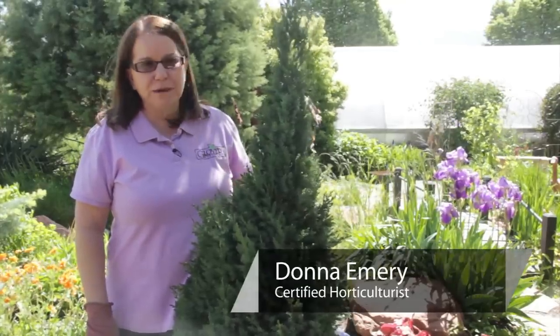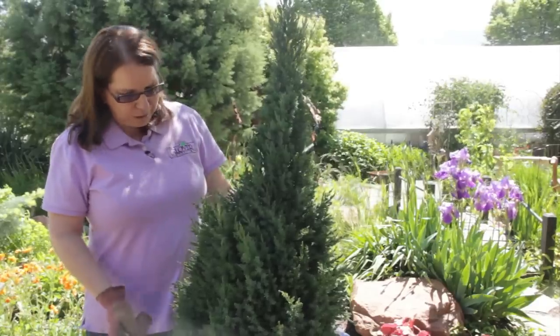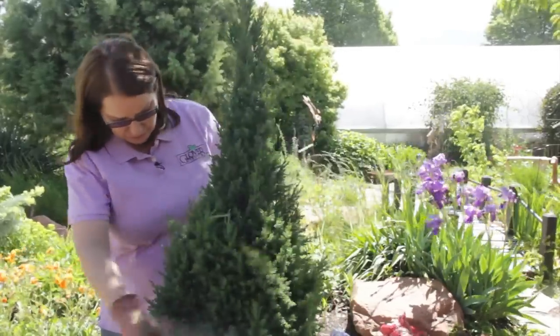I'm Donna Emery from Glover Nursery and we are going to prune an upright juniper. This is a blue point juniper. It's in pretty good shape except you can probably see that it's a little bit lopsided.